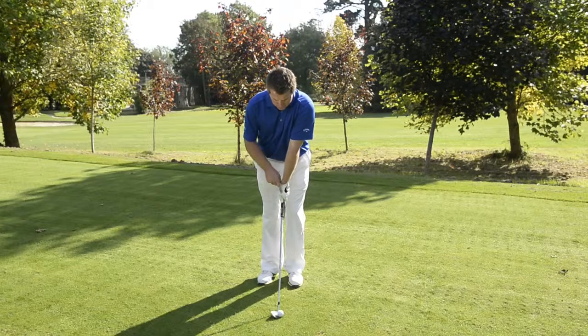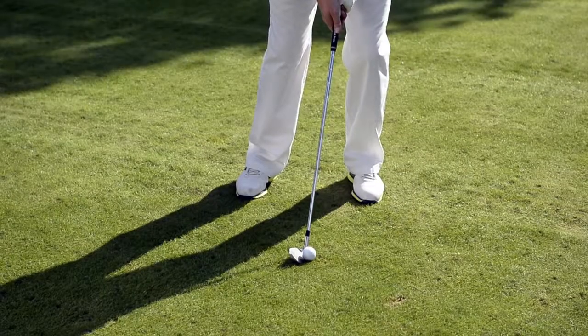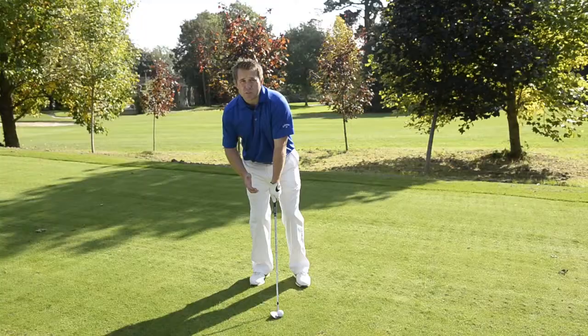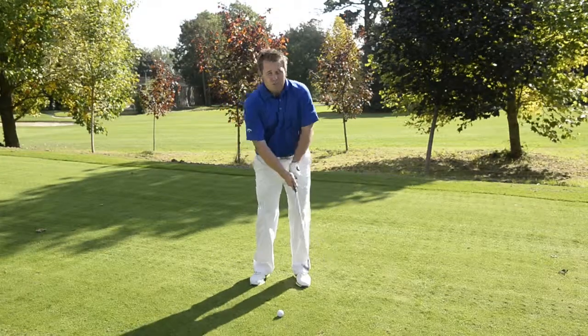When you set up, you attain the correct grip position — one knuckle on the left hand at least. Ball position should be slightly forward of centre. Make sure your weight is further towards your target than away from your target. When people sit back on their right leg for right-handed golfers, they tend to flick at the ball. You don't want to do this.